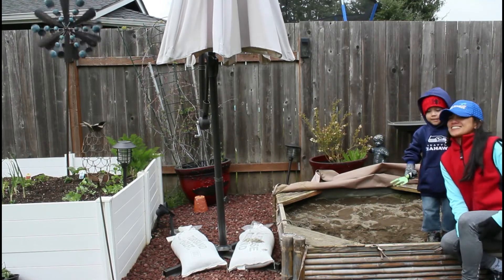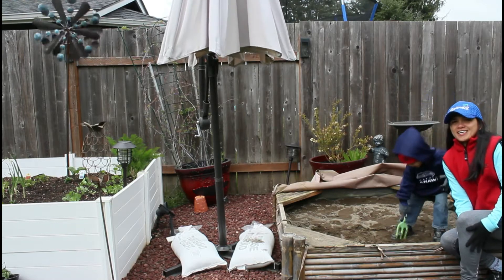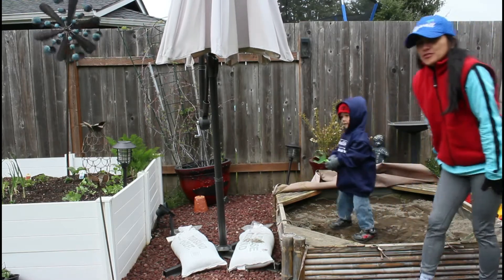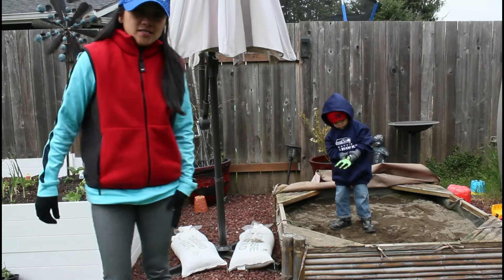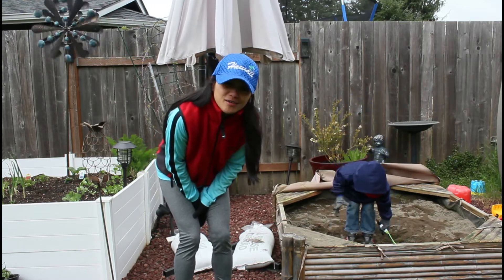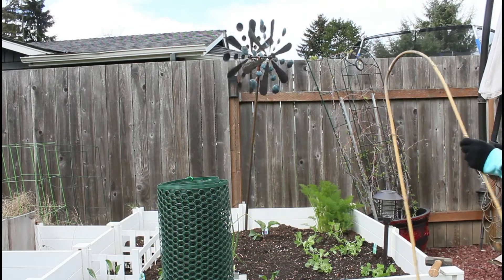Hello sweet friends! It's Chef Ria. This is our second day of taking care of our garden. Today we are putting a fence around it so our cat Angie won't go in there.